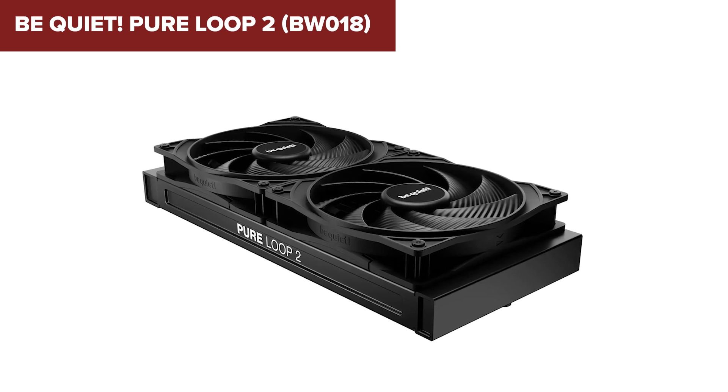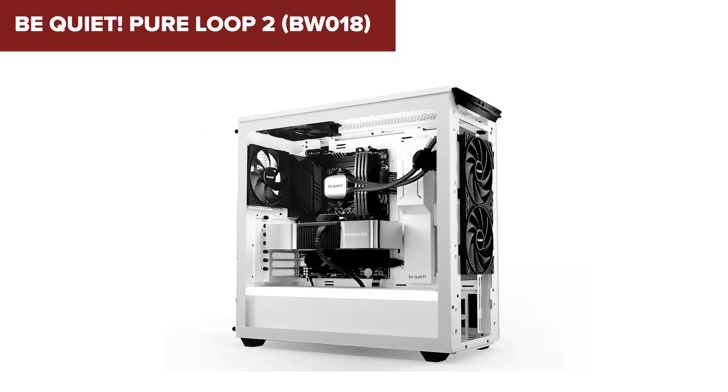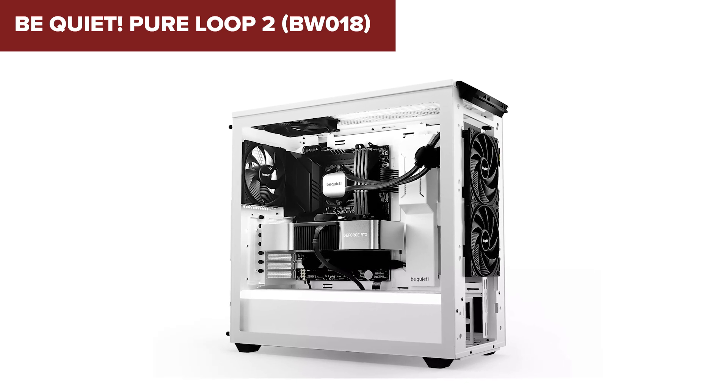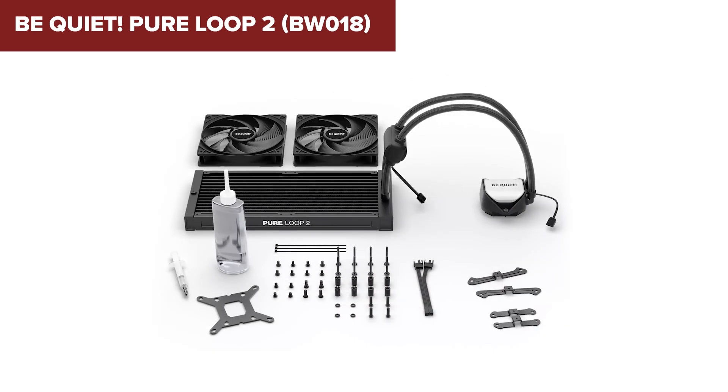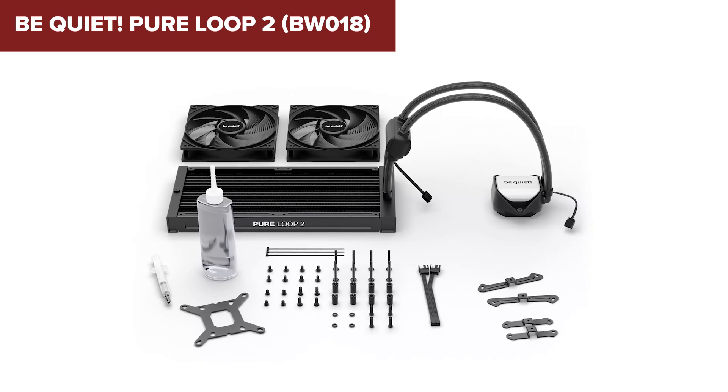Overall, this model is a strong choice for those looking for a balance of high cooling performance and quiet operation, with the added bonus of ARGB lighting for a touch of style. For more information and to purchase, check out the link in the description below this video.